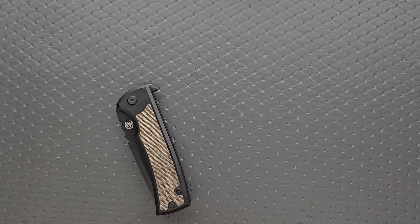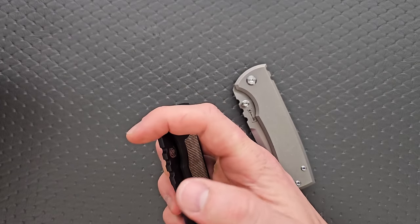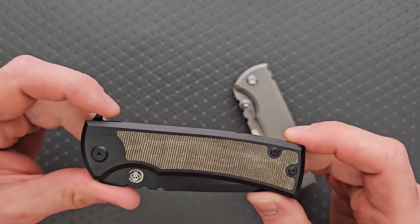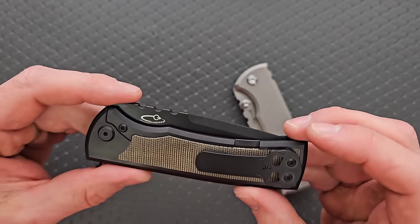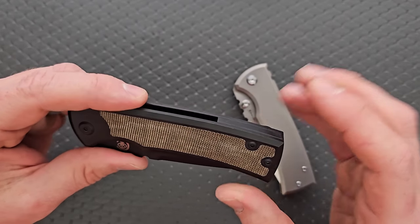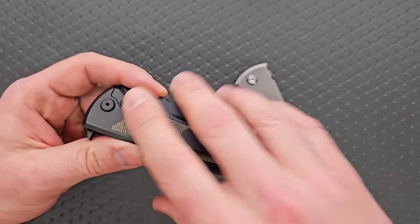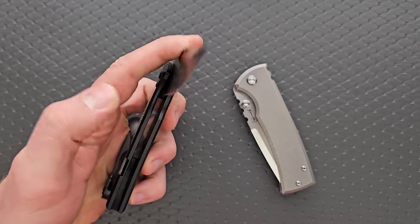Truthfully, it comes down to your preference between the flipper option — which is actually a kickstop flipper — and the thumb stud. This is one of the best flippers I know of. I just did a video on my favorite flippers in my collection, excluding knives that were either ridiculously expensive — multiple thousands — or impossible to get. This is still an expensive knife; these run around $400. But in terms of availability, whether or not you're willing or able to pay for a $400 knife, it is factually acquirable. Of knives in that same territory that are able to be acquired, this is definitely one of my favorite flippers on the market.